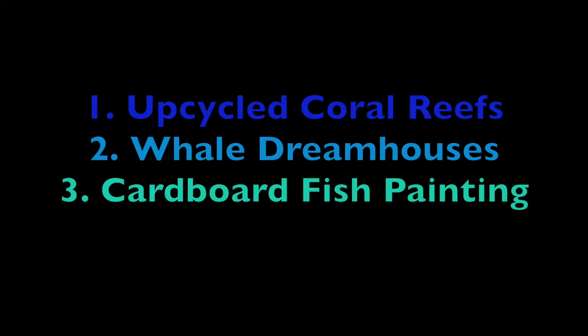Welcome to today's episode of Wreck at Home. Today we will be creating three under-the-sea art projects including upcycled coral reefs, whale dream houses, and cardboard fish painting.